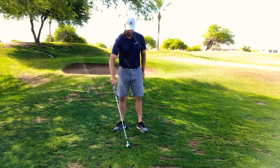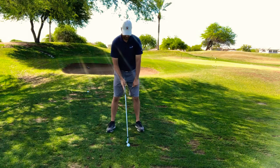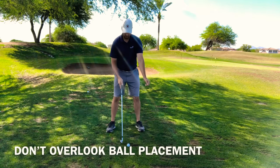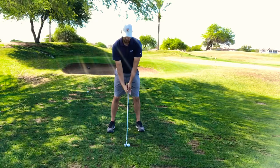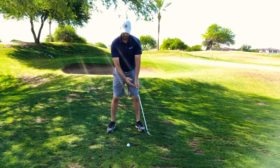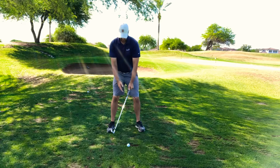When you set up to the golf ball, take a good setup and make sure the ball placement is slightly forward, middle, or off your left ear — whichever makes it easier for you. Then we take it to the top of our backswing, using what we learned about how our knees should turn to the top.